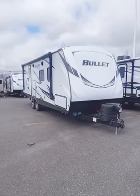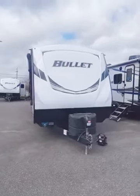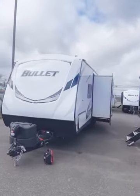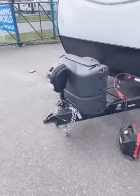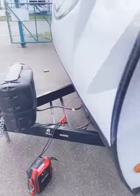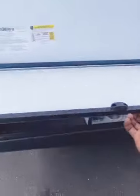Here I have for you today the 2021 Keystone Bullitt 250 BHSWE, bunkhouse with a slide. You can see you have the power tongue with light helping out with hitching. Propane tanks would sit under there, your batteries would sit right there. We don't put them on any of our travel trailers because homeless people would potentially take them.